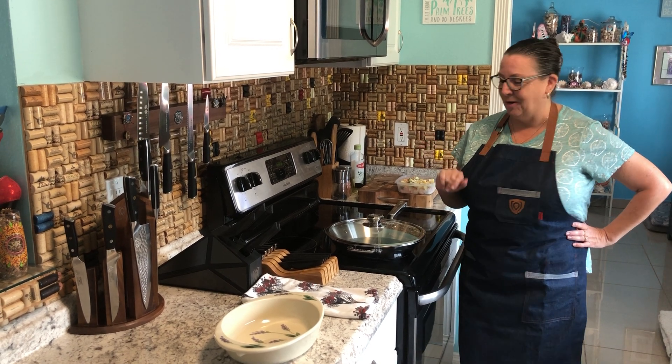I received a fantastic new pan from Dalstrong that I couldn't wait to share with you. They have just recently gotten into the cookware line, and I was happy to see that it was stainless steel cookware they were producing. I thought I would share my experience with you because it has been extremely positive so far.